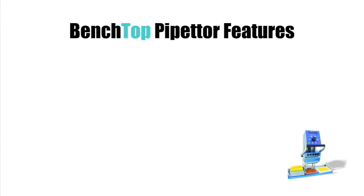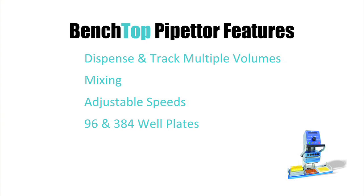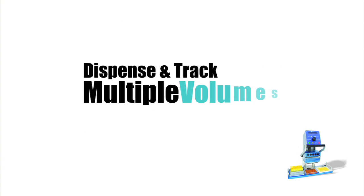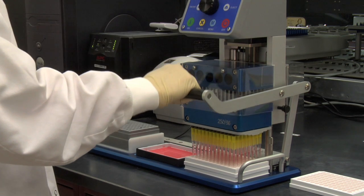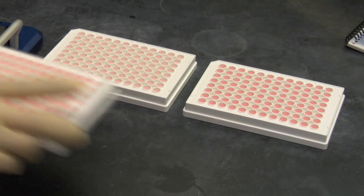The Benchtop Pipetter has several other notable features, including the ability to dispense and track multiple volumes, the ability to mix reagents, to adjust speeds, and the flexibility to work with both 96 and 384 well plates. For example, we can begin with 200 microliters, dispensing 50 at a time, to load multiple plates.